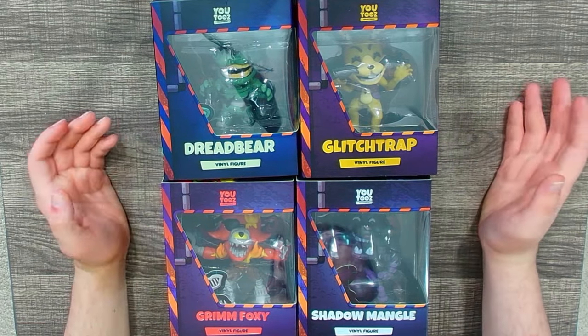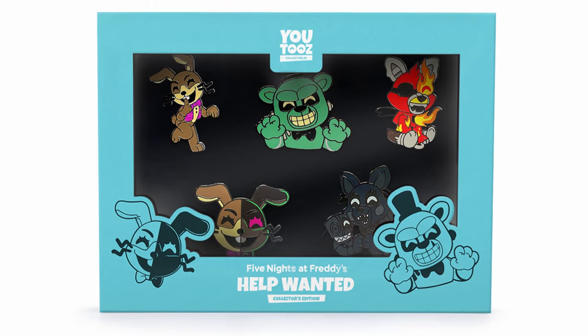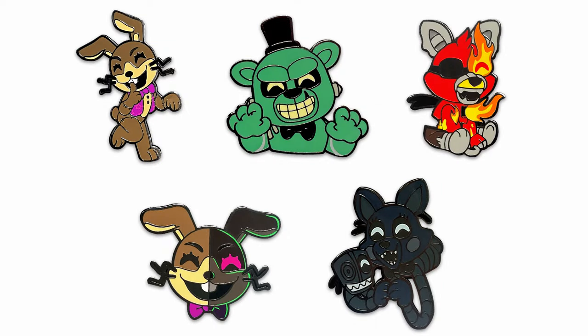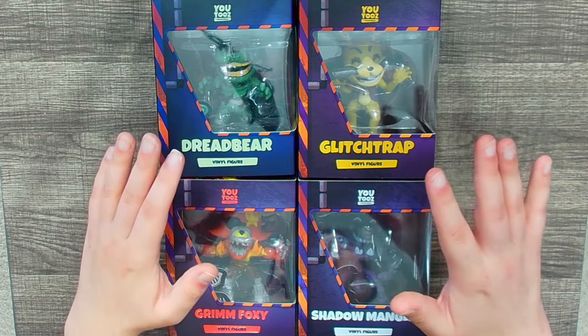In classic YouTooz fashion it took about half a year for them all to arrive, but at least they're all here. The release also included a pin set which I don't have on me — it's a great pin set with all the characters included: Shadow Mangle, two Glitch Trap pins, Dread Bear, and Grim Foxy.